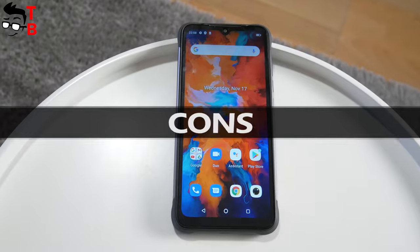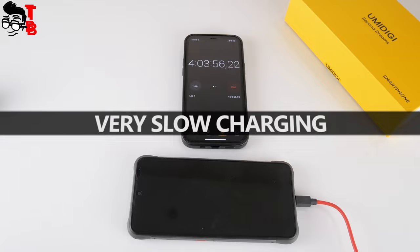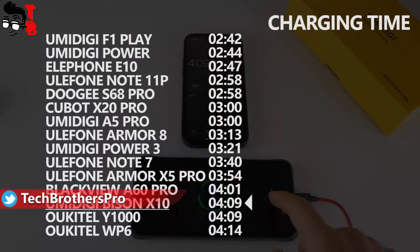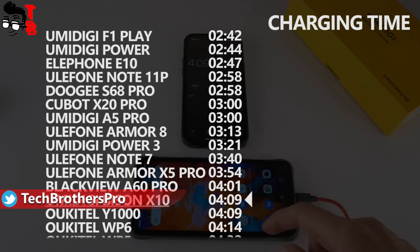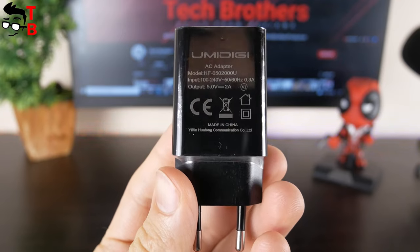Talking about the cons of UMIDIGI BASIN X10, I have found only two of them. First, I don't like the charging time. A full battery charge takes more than 4 hours. It is very long because UMIDIGI BASIN X10 has a big battery but only 10W charging support.